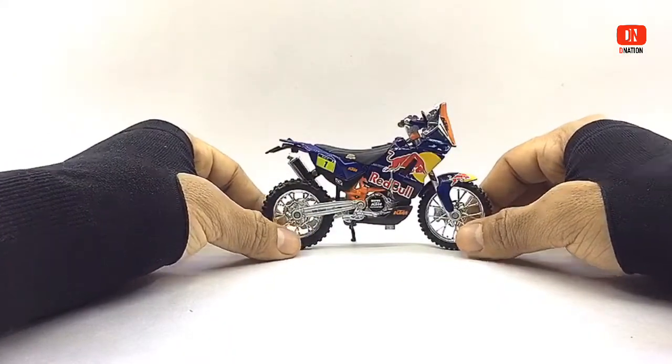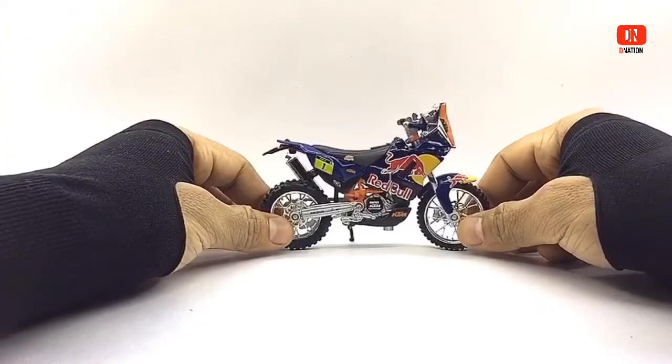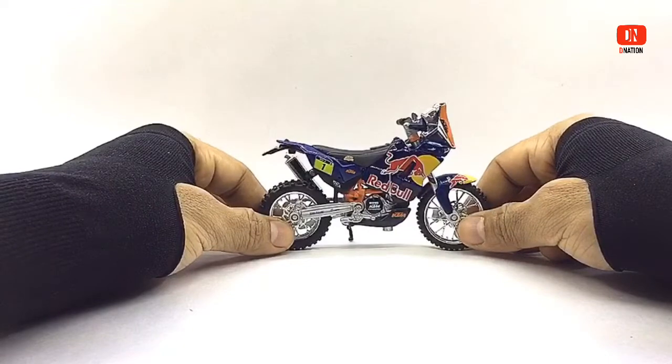And now, as we know what this replica looks like and with this out of the way, let's go ahead and look a bit further into this amazing 1:18 scale diecast motorcycle replica.